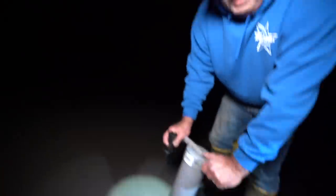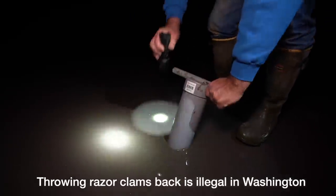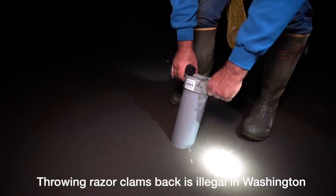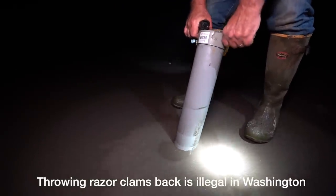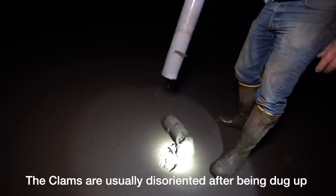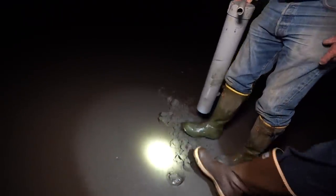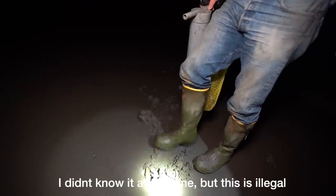There's one right there. You do the honors. I've thrown away probably 30 of them. Don't see that one? There's one right there. Yep. There you dig a hole and they'll show up. There it is. That's a tiny one — no wait, that's a bigger one.